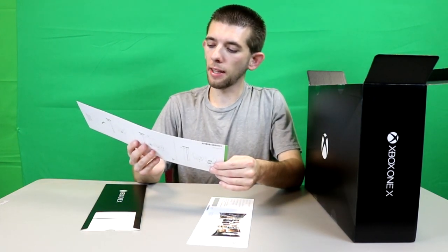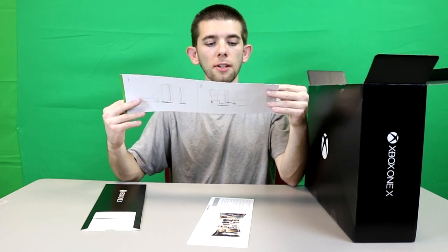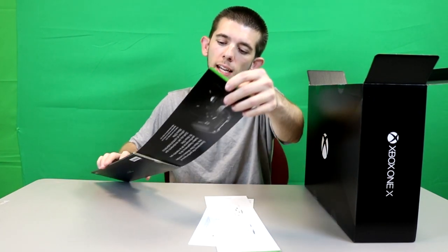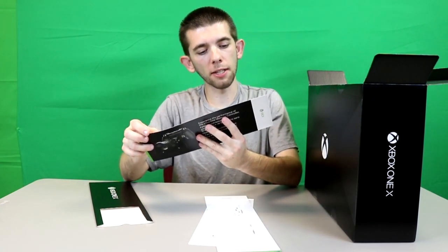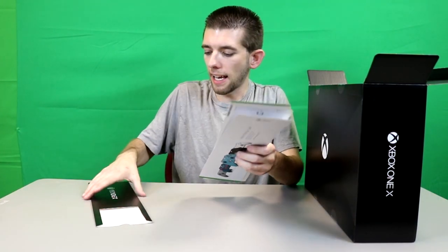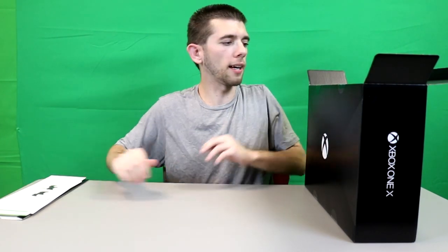The instruction booklet is actually very simplistic, and of course there are also steps on the back for pairing your controller if you've never done this before. You also get some Xbox Live Gold here — I'll actually give you guys a closer look, so if you want to claim this Xbox Live Gold trial you are more than welcome, because I have like three years' worth. And I think that's it for this booklet.